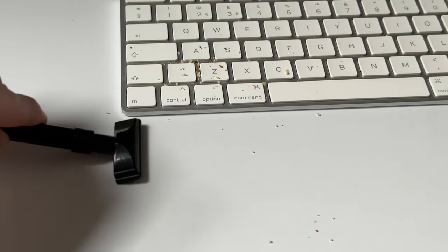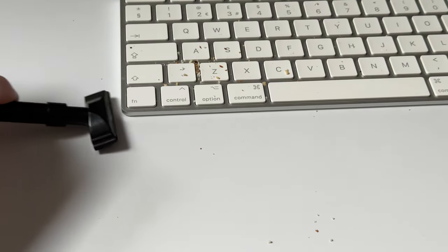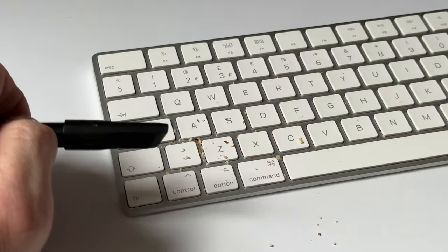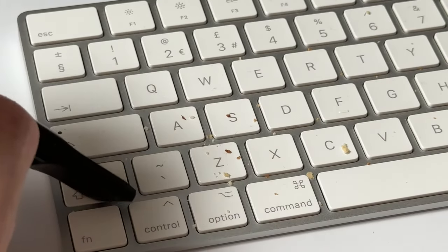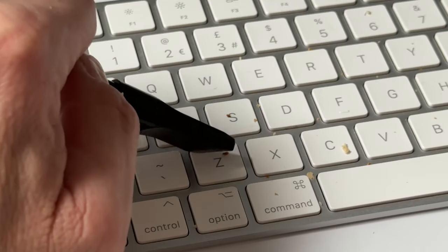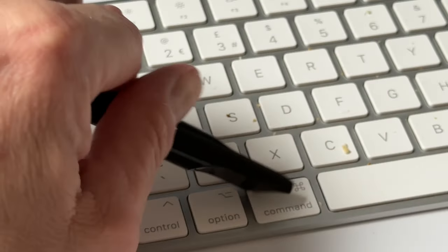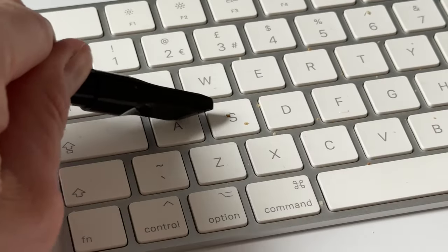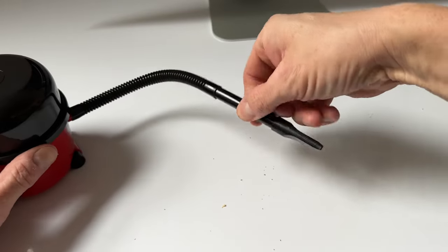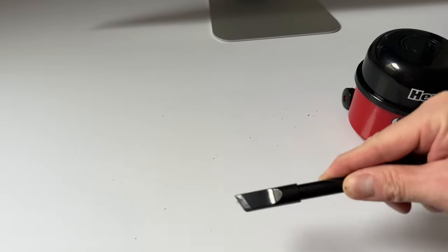It doesn't seem like we're doing a lot, but we are picking up a few. It's not got the best suction. We are getting those picked up though. Let's change the head and try on the keyboard — the Mac's going mental because I'm pressing all the keys. It's not got the best suction, but it is picking them up; it does seem to push the crumbs around quite a bit. Not as good as its big brother.